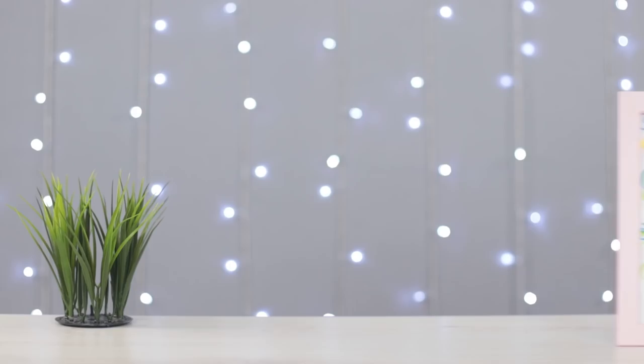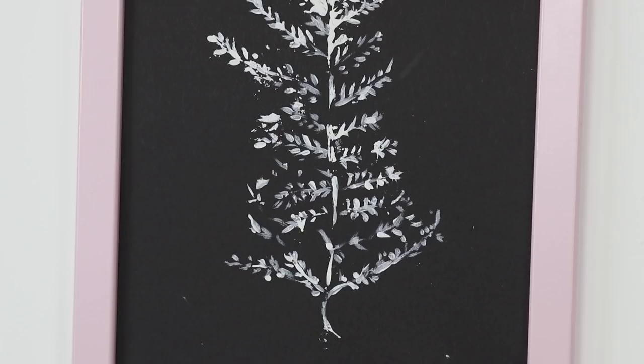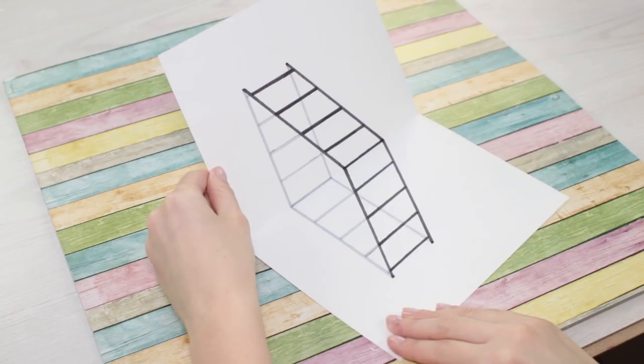Leave a comment if you enjoyed our painting life hacks. Which one did you like the most — the 3D ladder, the colorful stamps, or painting with food?